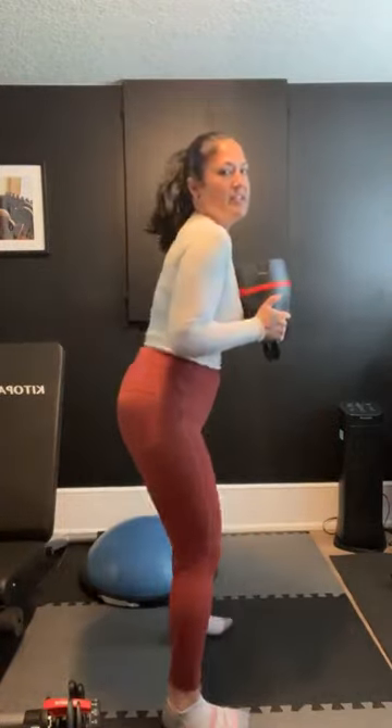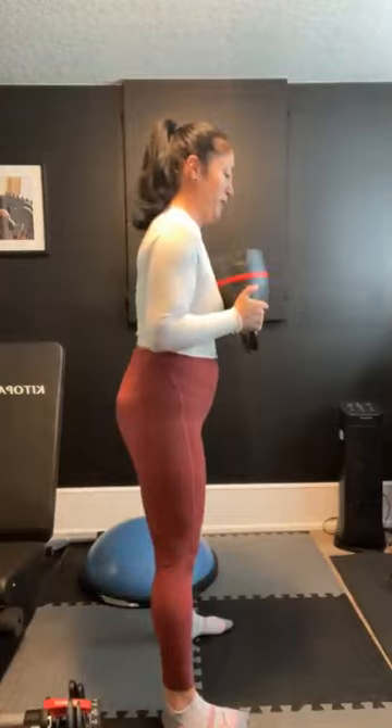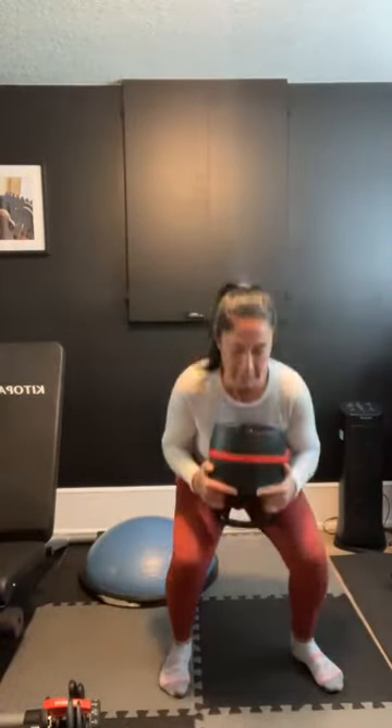Exhale up. Good job. We're coming down and up, keeping that chest nice and upright here. Keep it up — we're over halfway. Five, four, three, two, and one. Put down that weight safely.